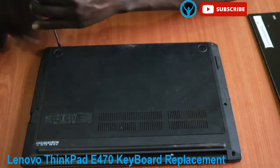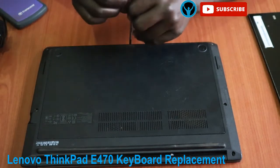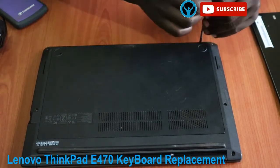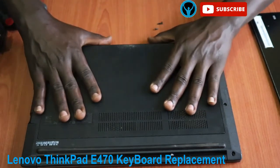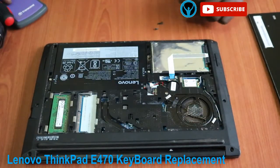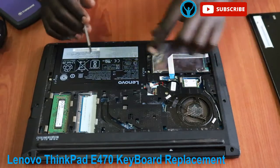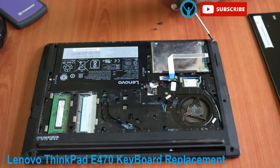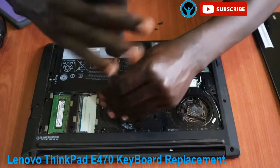Let's start right away by unscrewing — that is one, and screw the third one, and the second and third. After I'm done I will open this cover right here and isolate the keyboard screws — there are one, two of them.